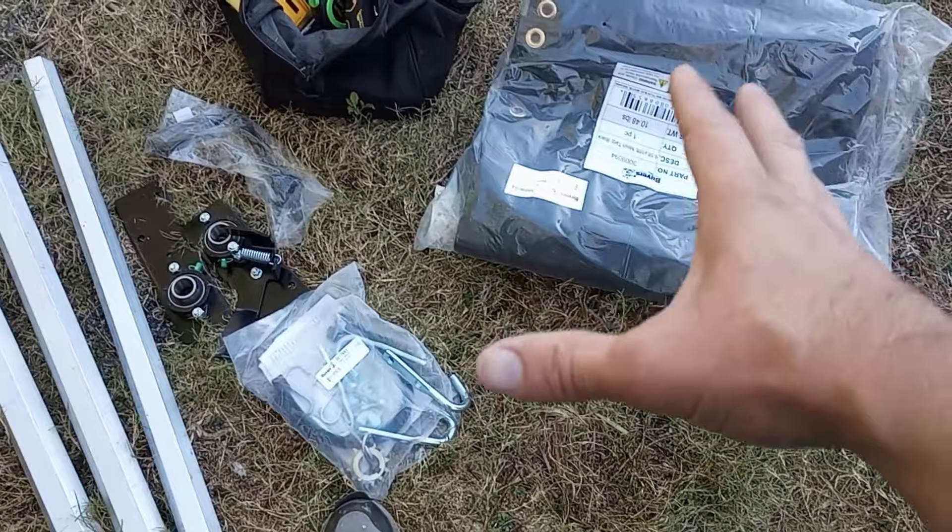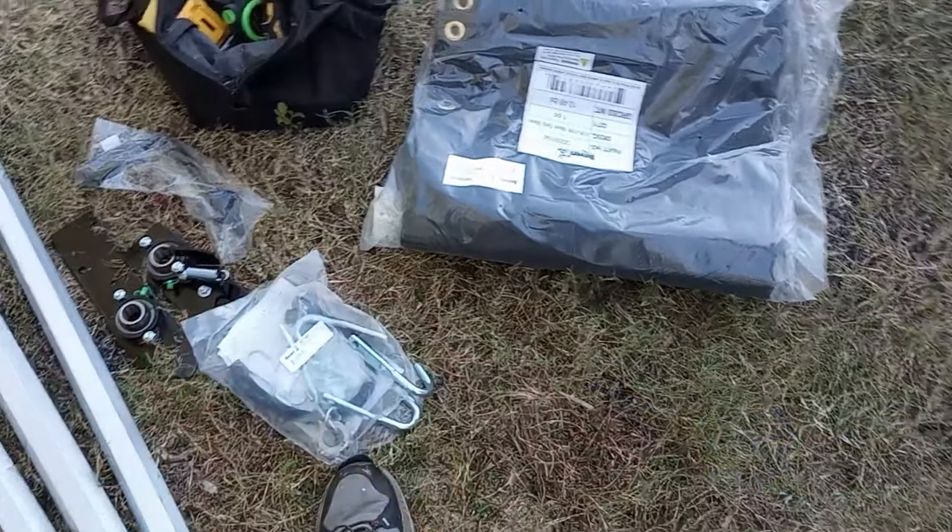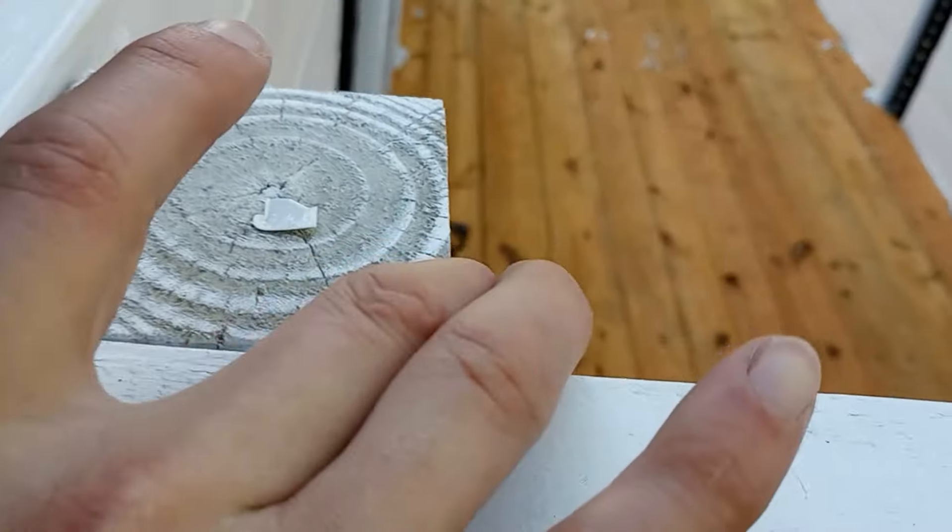We'll get the tarp system measured and cut and ready to go, but I'll definitely need longer lag bolts because I need to run through the four-by-four plus the two-by-four — probably a seven-inch lag bolt. A couple of complications, but nothing a positive attitude and more money can't fix. We're headed to Home Depot right now to pick up some six-inch lag bolts, a little thicker than what I've been buying — new territory for me.